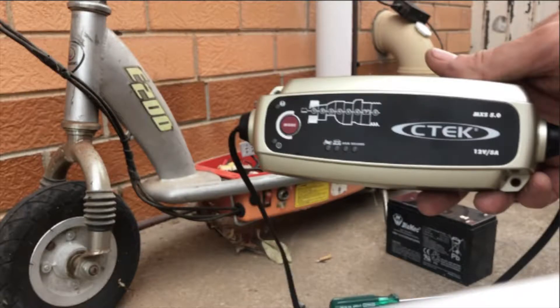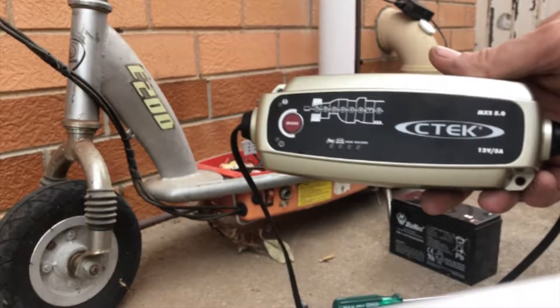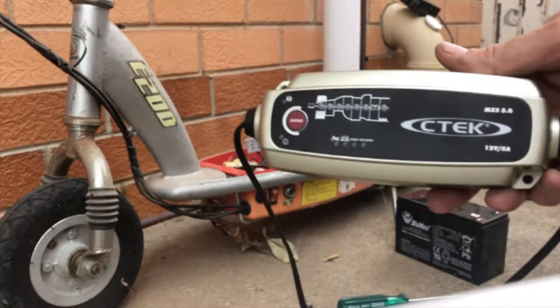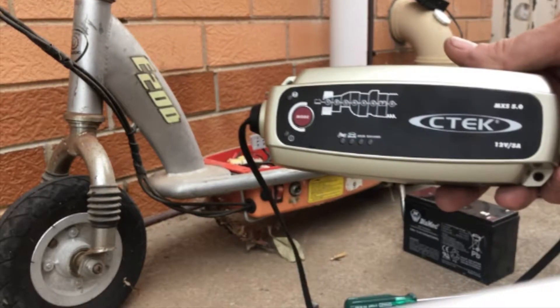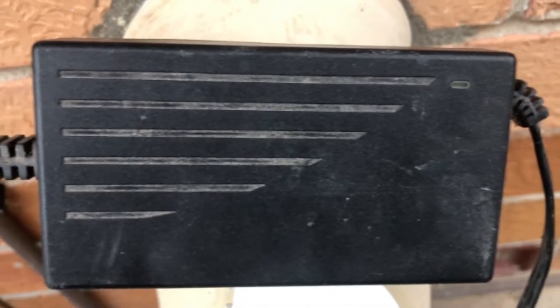As you have seen, I managed to recondition two 12-volt sealed lead-acid batteries with my CTEC MXS 5.0 battery charger. Furthermore, the batteries have been fully discharged by riding the Razor scooter for around 45 minutes and then recharged with the standard Razor charger a number of times now.